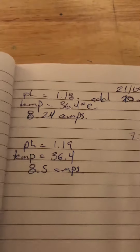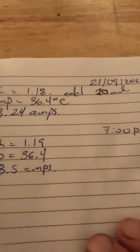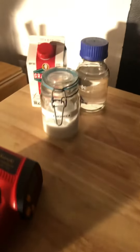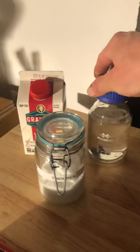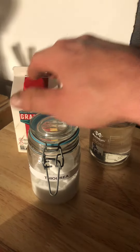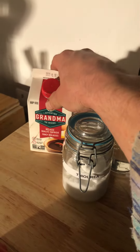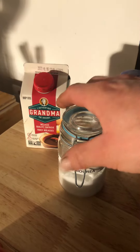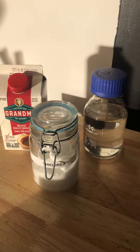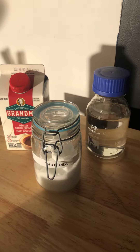I just take very general notes of the pH, the temperature, the number of amps that I'm running at, and how much of the additives I'm putting in. So here's the sulfuric acid, the urea, and molasses — these are the three main things that are dosed into the baths throughout the process.